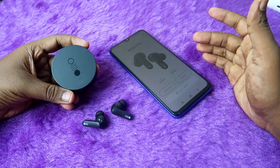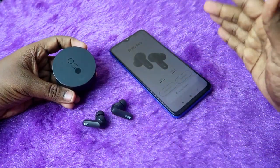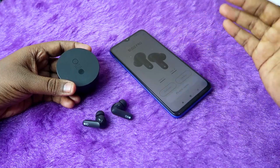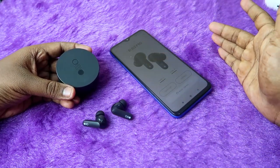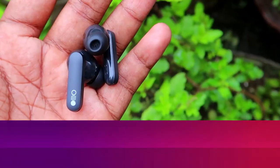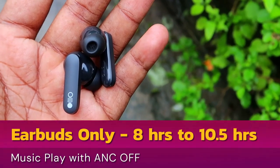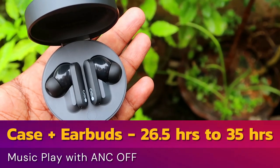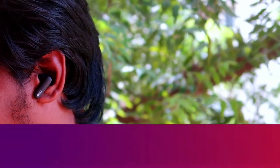Moving on to playtime hours testing, we tested at two volumes: 60% and 100%. The CMF Buds Pro also supports ANC (Active Noise Cancellation), so we tested with ANC on and ANC off. In the ANC off condition, earbuds-only playtime is 8 hours at 100% volume and 10.5 hours at 60% volume. Total playtime including case in ANC off condition is 26.5 to 35 hours.